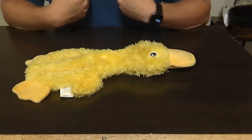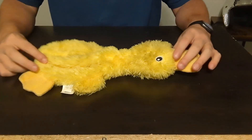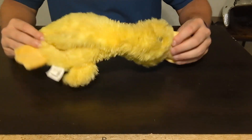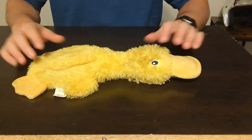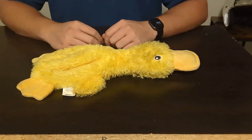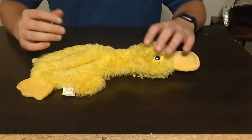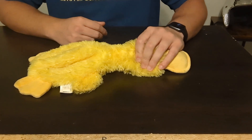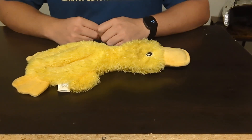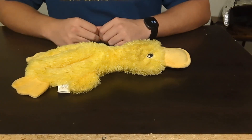My dog — I have a 60-pound pit bull — she loves this toy, as you can see from all the different dog slobber that's on it. She definitely has this at her bed at all times and loves to play with it. She loves squeakers, so anything that has a squeaker she goes for. She definitely loves this toy — it's one of her favorite toys she's come across.